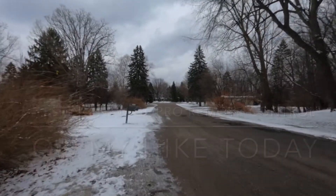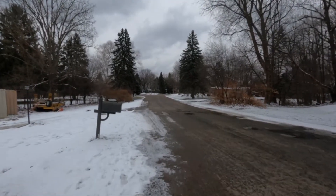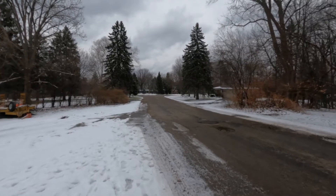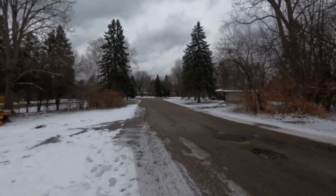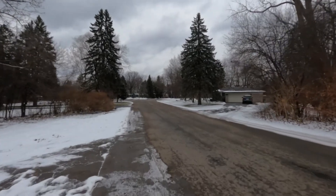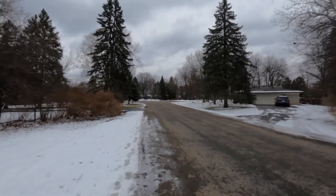Alright, well, I'm out for a hike today. It's pretty cold. I'm testing out my camera system here. Hopefully you won't see me fall because it's pretty snowy and icy.